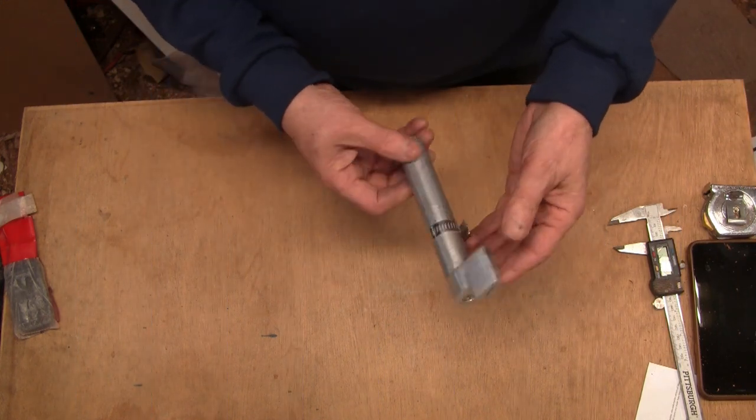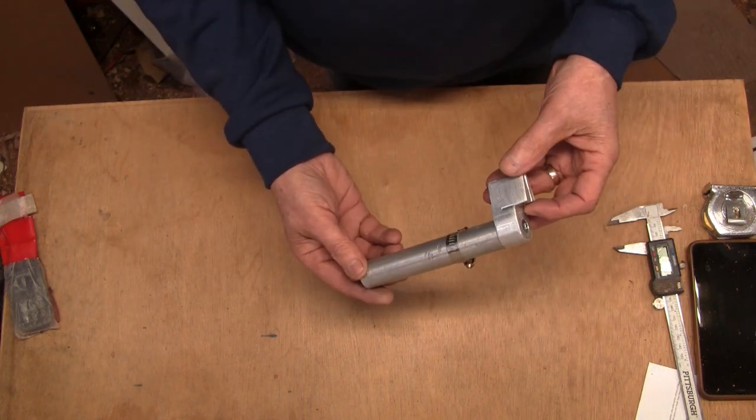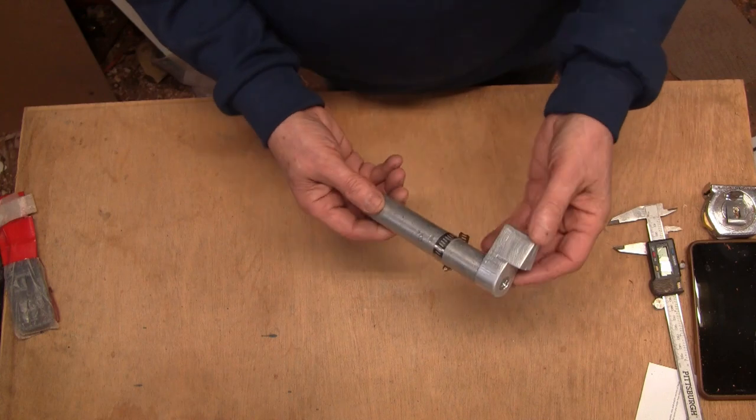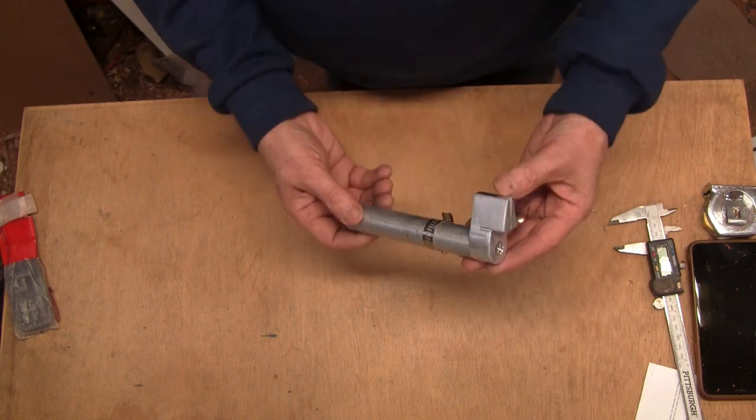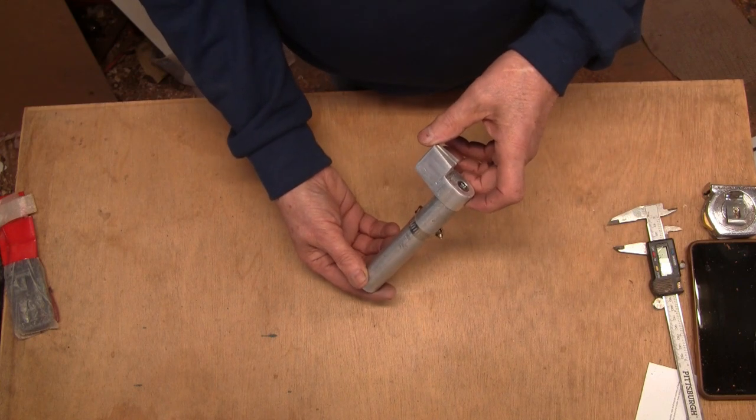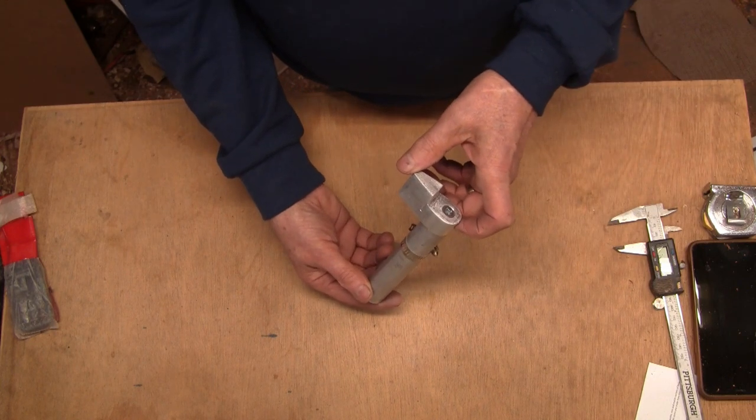In a recent video I used this ring cutting jig that I made. I knew there would be a lot of questions about it, and there was. One of them was, could you show how you made that? And yeah, I can show you how I make it, and I'll do that right now.